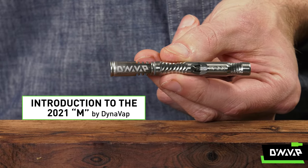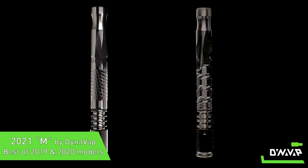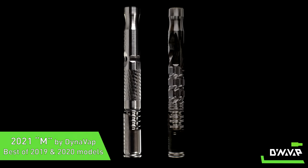Introducing the 2021 DynaVap M. Our goal was to combine the best features of the 2019 and the 2020 models.